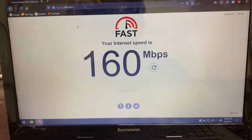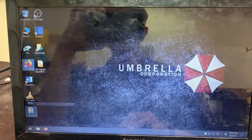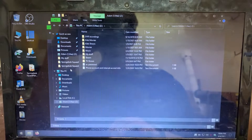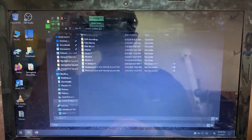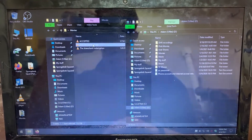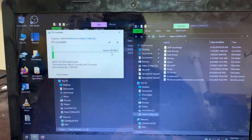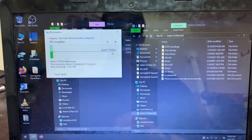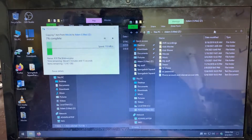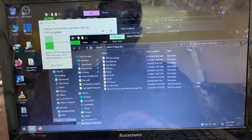We'll do a file transfer to my NAS, which is on my network, and see what we get. Yep, we're getting gigabit speeds — 109, 110 megabytes per second. So it's my ISP that's the bottleneck, which is the cable company — you can never trust the cable company.